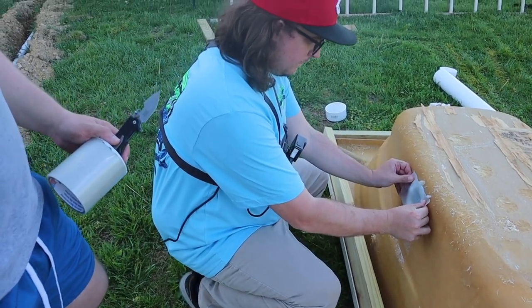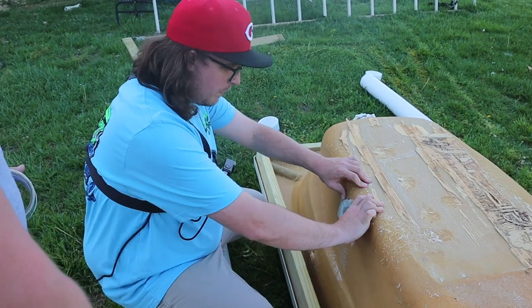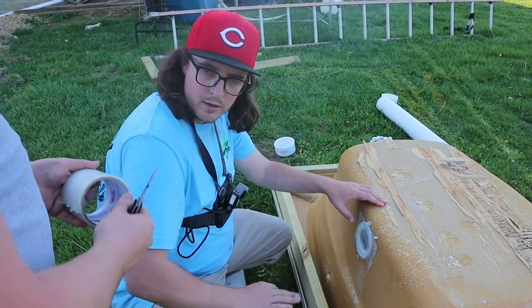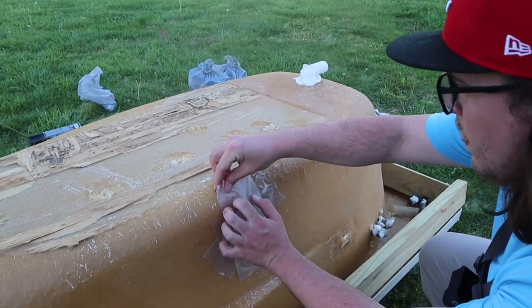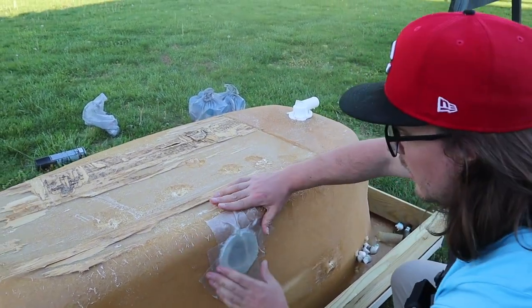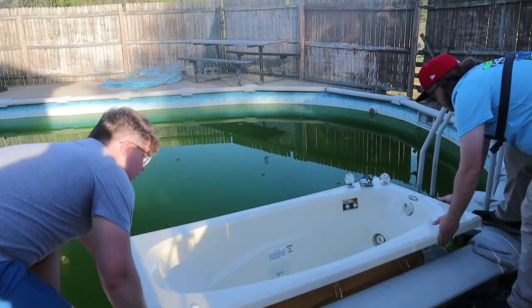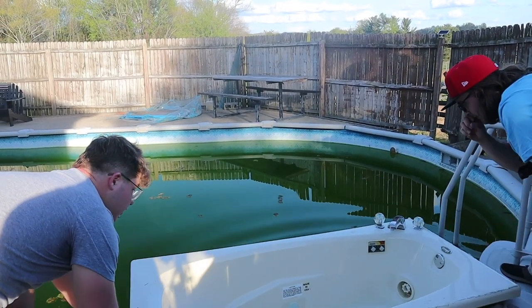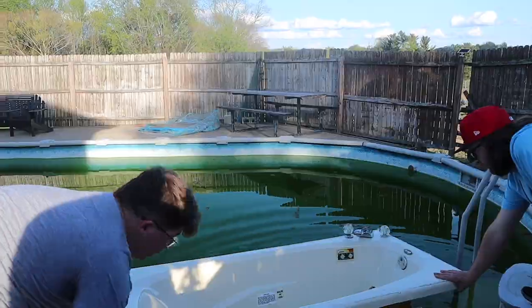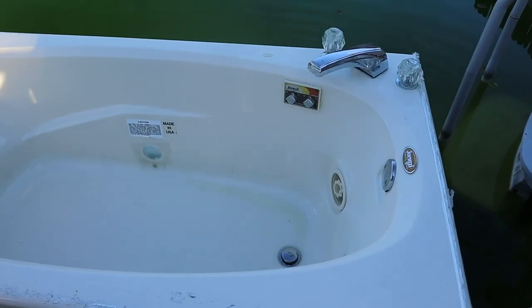We put the flex tape on there — that should keep the majority of water out. We probably need to give it another layer right here. We'll just cover it up with tape and hope that does the job. All right, ready to put it to the test — and yep, that is definitely a leak right there. She sits up pretty high, which is good, but that's definitely a leak, no doubt about it.